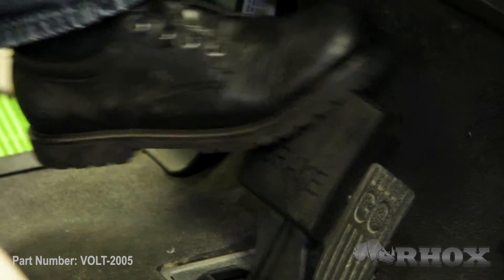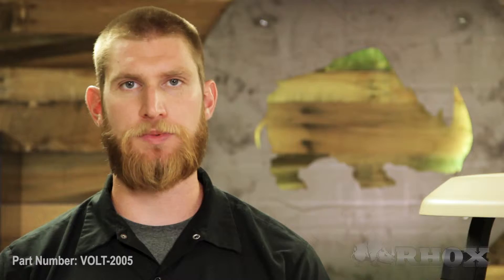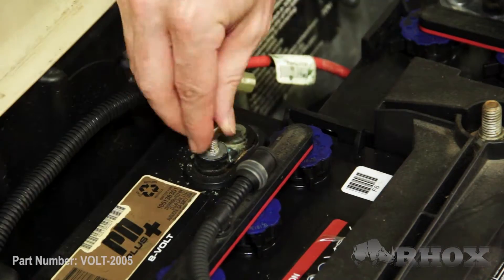Before we start, we just want to take a few safety precautions. First, we're going to set our parking brake, then we're going to turn the cart off. And because we have an electric cart, we're going to flip the tow run switch to the tow position. Once that's done, we're going to go ahead and completely disconnect our battery pack.